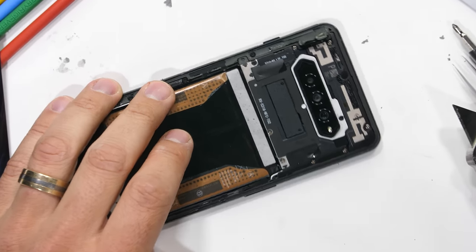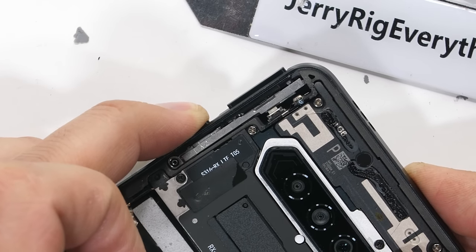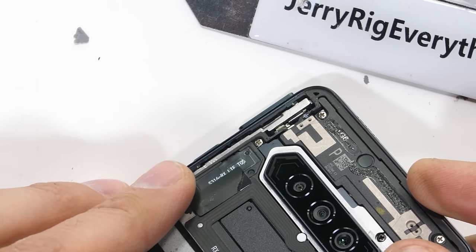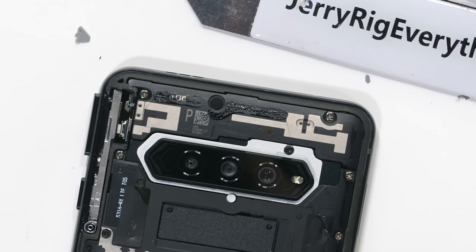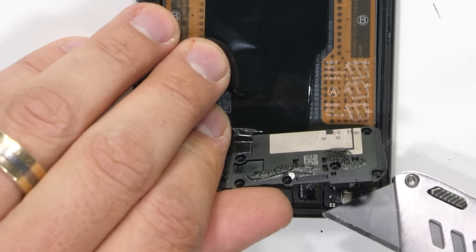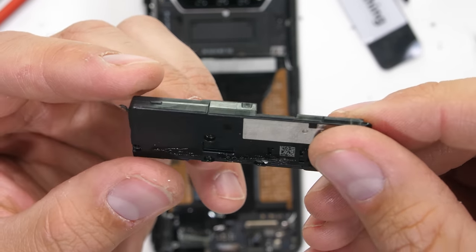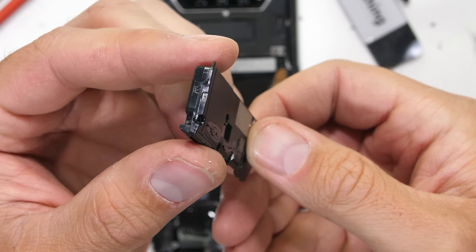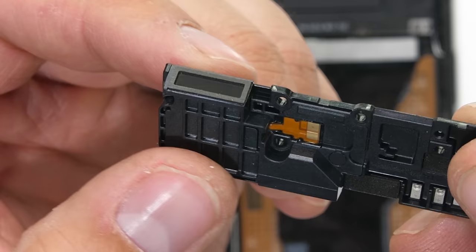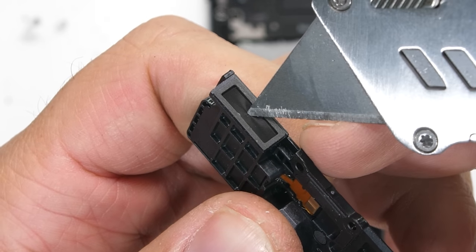I'll unscrew the plastics over the top of the magnetic trigger buttons, and surprisingly they still work even with the phone being off — magnets are crazy. We'll dive deeper into the triggers in just a second. First I'll remove the six screws holding down the bottom plastics, then remove the bottom loudspeaker, which doesn't have any balls but does have water-resistant mesh over the opening, even though the Black Shark 4 doesn't have an official IP water resistance rating.